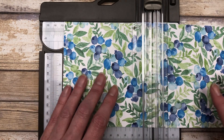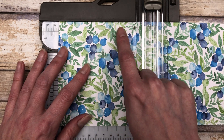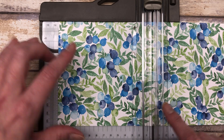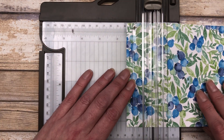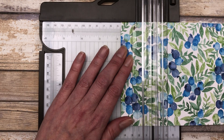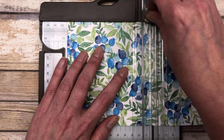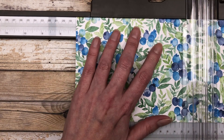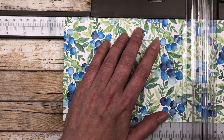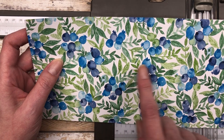I'm just using my paper trimmer to do my scoring. Place your patterned paper in your paper trimmer so that the 11 and three quarter inch side is running along the top, with the shorter five and a quarter inch section on the side. You're going to line it up first at one and three quarter and score it. Next, move it over to four and three quarter inches and score it. Then move it over to seven and three quarter and score it. So you're making three score lines at one and three quarter, four and three quarter, and seven and three quarter.